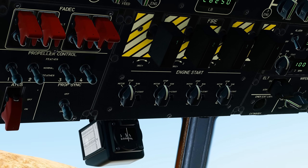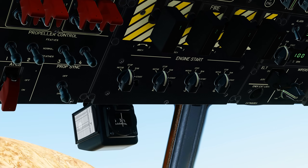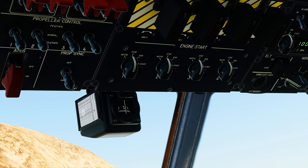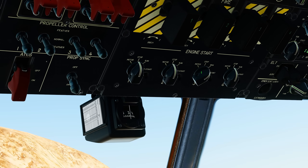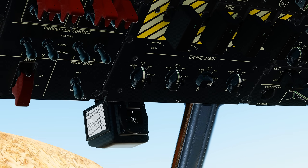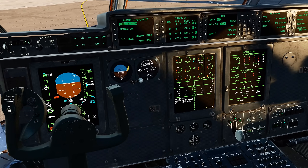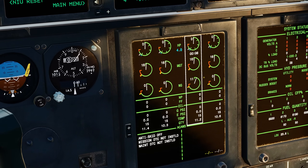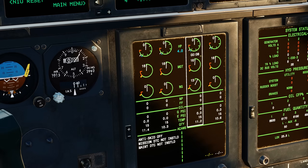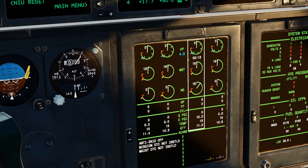We will fire up the third engine first. This is usually done as it's opposite the crew door. Functionally speaking though, you can start whichever engine you wish first. We will do this by clicking into the run position, then clicking and holding into the start position until the green light appears. A white box appears around the third engine display with a clock that shows the starter is engaged and running. When the timer runs out, the starter has finished but the engine will continue its startup process.